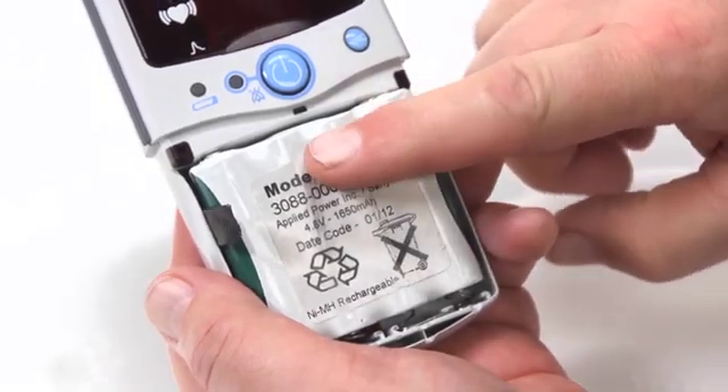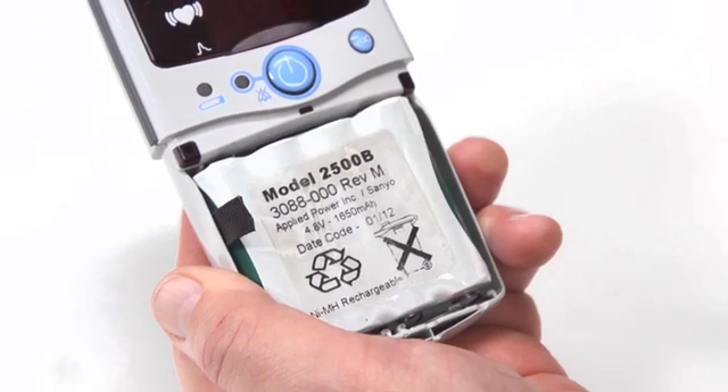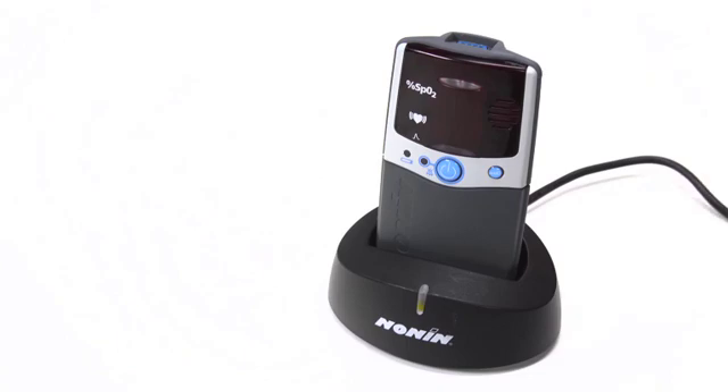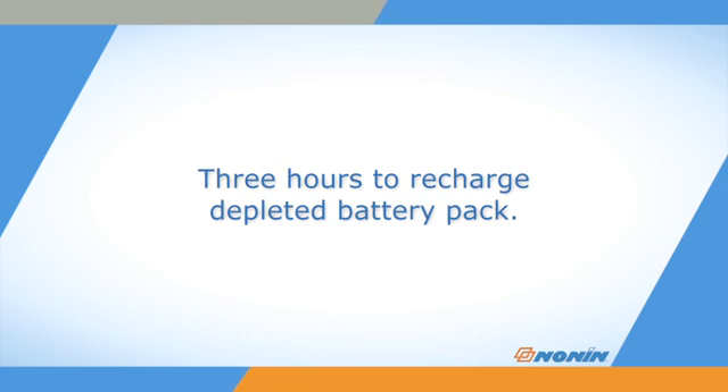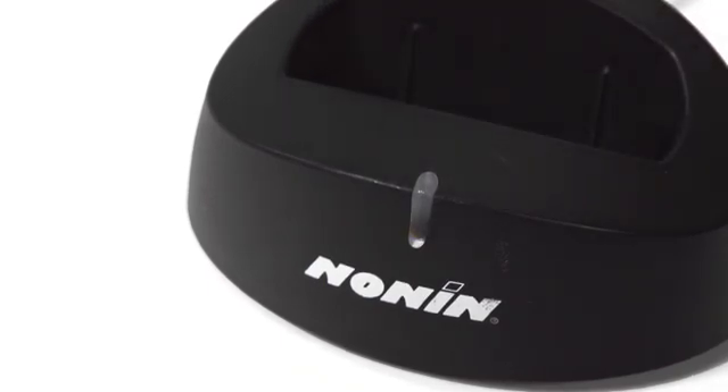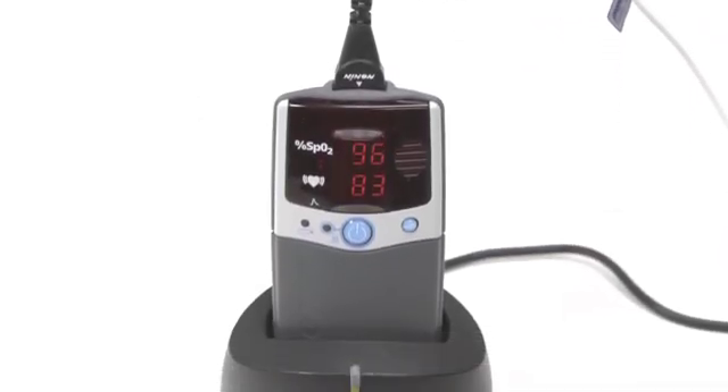A rechargeable battery pack may be in place in your Model 2500 oximeter. If so, you can recharge by placing the monitor in the Model 2500C recharger stand from Nonin Medical. Recharging takes about three hours when the battery pack has been completely depleted. The charger indicator will remain solid green while charging and flash when the battery pack is fully charged. You may leave the oximeter in the stand to maintain a full charge between uses, and you may also use the 2500 oximeter while it is charging.